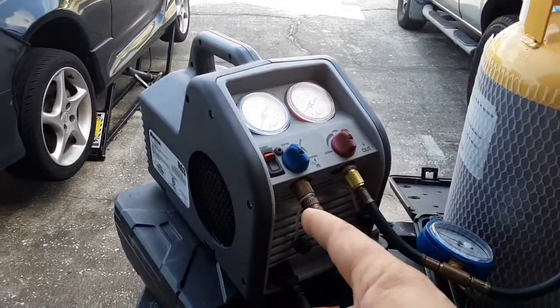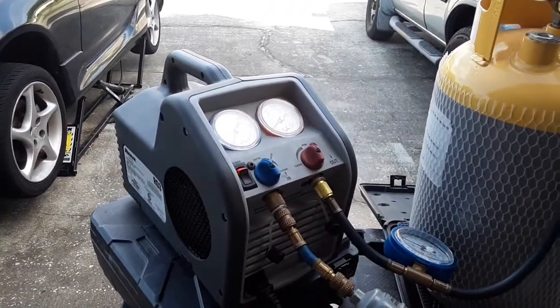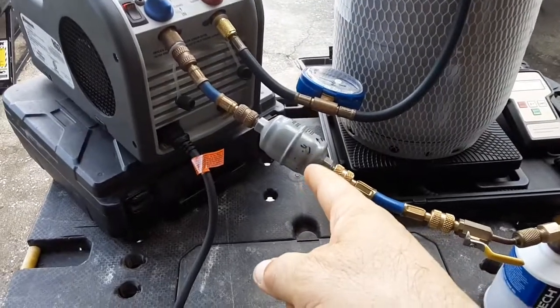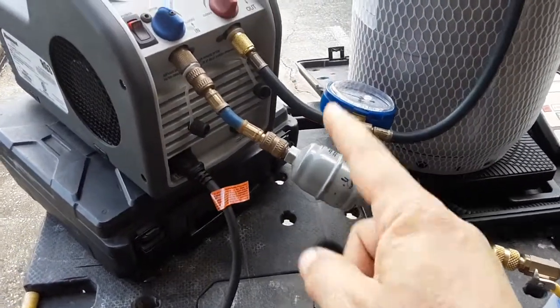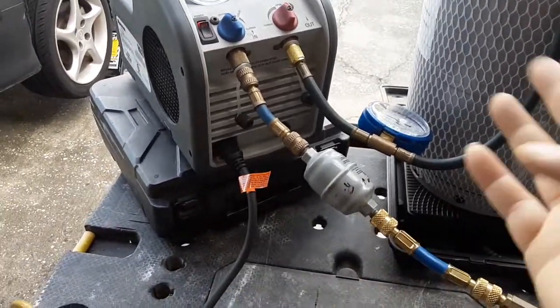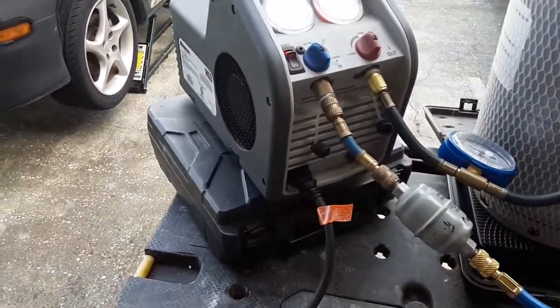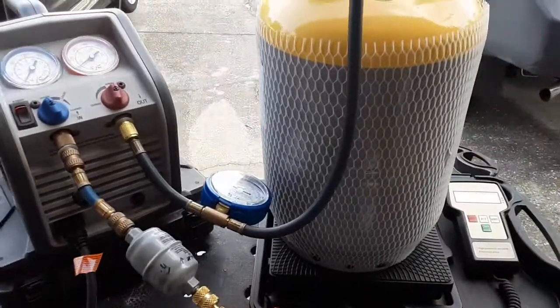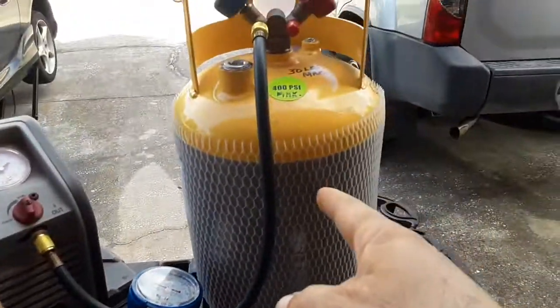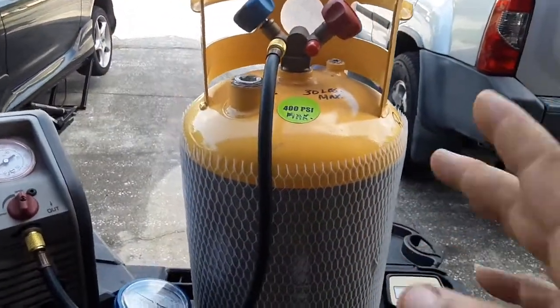I can use the same machine to recover other refrigerants, like for my house. But I'd have to change out the filter dryer here, or get another filter dryer specifically just for that refrigerant. So I would have two different ones — one for R134A, the other one for R410A or R22, whichever. But I would need another fresh tank like this, specifically for that.